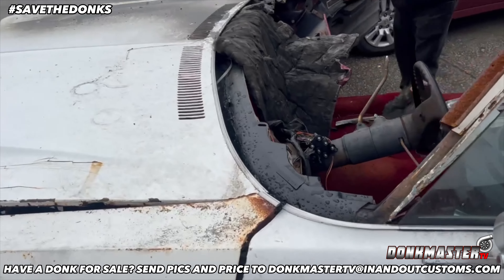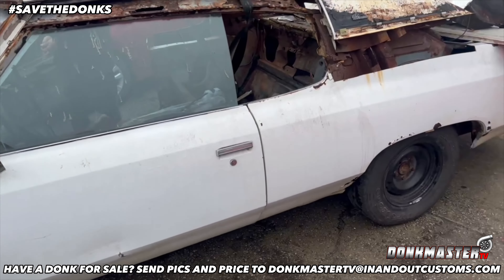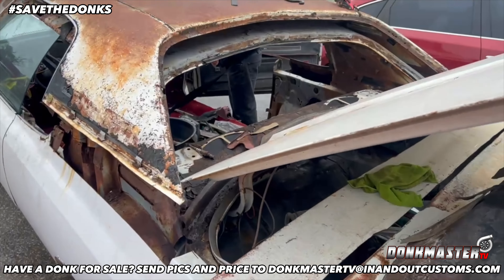Seven deuce — go hit the streets. We ain't playing no games. It's coming together real good, y'all. Y'all make sure y'all stay tuned, man. So we saving the donks, huh?